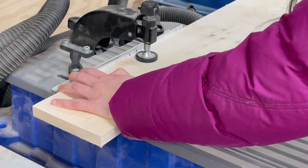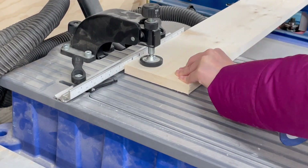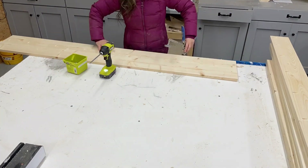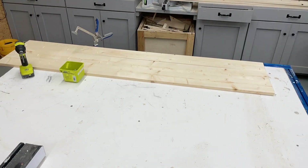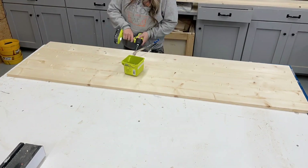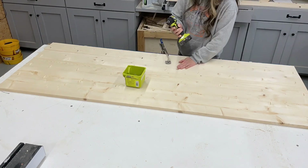I'm going to join the tabletop boards together with a pocket hole jig. I'm using a Kreg jig with the 3/4 inch setting, and then 1 and a quarter inch screws to attach all of the 1x6 boards together.